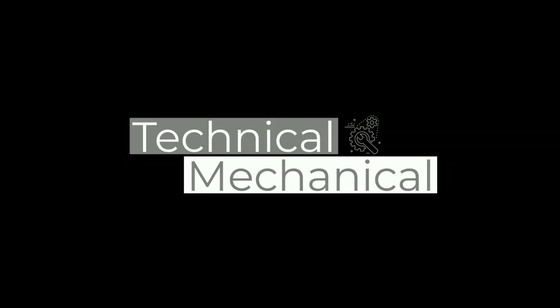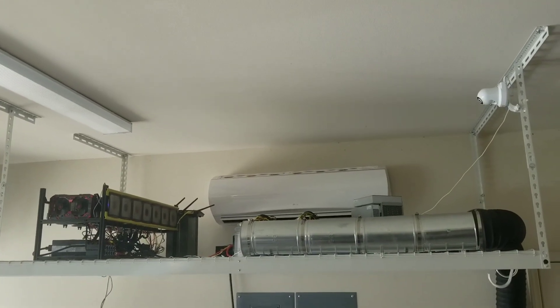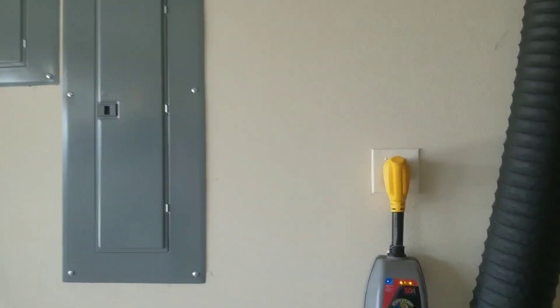Technical Mechanical here. Today I'll be giving you guys a quick tour of my Bitcoin and cryptocurrency mining setup. This is all in my garage — it is, of course, another one of my many hobbies.